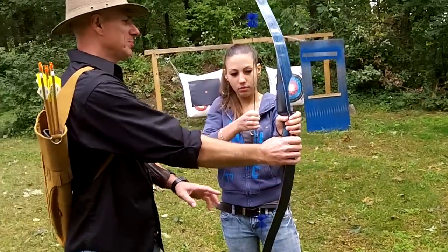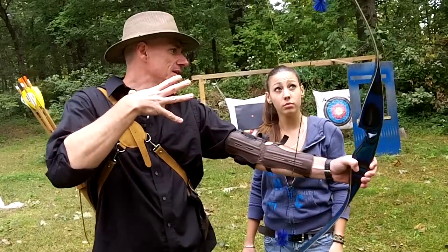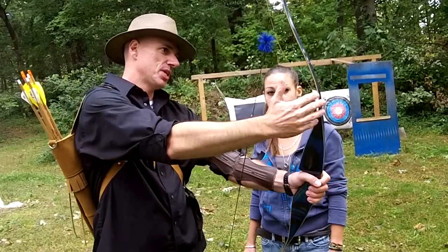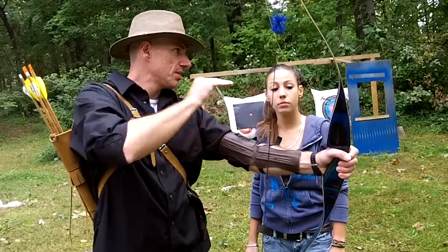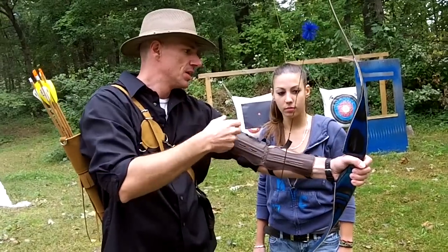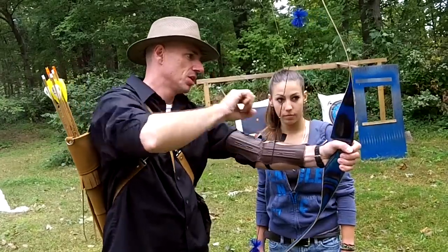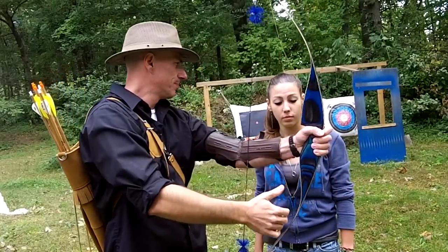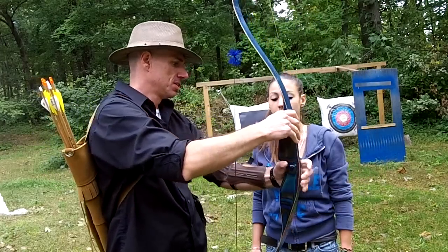Hang on! One big rule with a bow — you don't ever want to pull back and let go without an arrow. Why not? Because when you have an arrow, all the stored energy in the limbs gets transferred into the arrow and goes. So when the string comes to rest, it's just a little bit of a mmm. Whereas if there's no arrow, that energy has to go somewhere, and it can snap the limbs right in half. Really? Right.